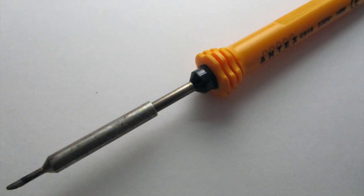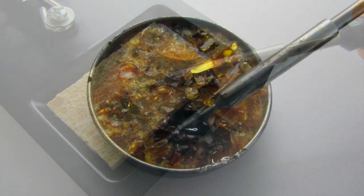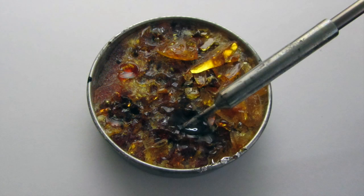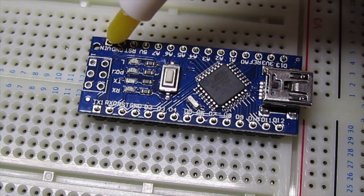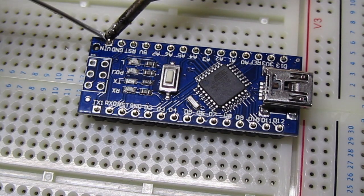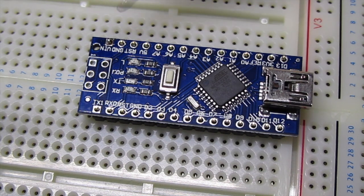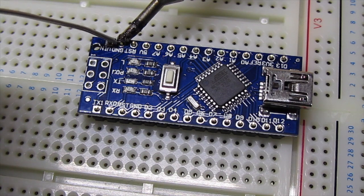Your soldering iron should now be ready to use. First, clean it by wiping it on the sponge to remove any debris. Then briefly dip it into some flux and mount a small amount of solder onto the tip. This solder will not be used to attach the pins — it just helps to ensure good contact. Apply some flux to the pinheaders. Place your soldering iron onto a pin for a second or two. Feed a small amount of solder between the pin and surrounding pad and hold the soldering iron for a second or two before removing it.